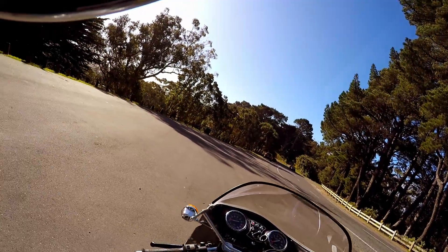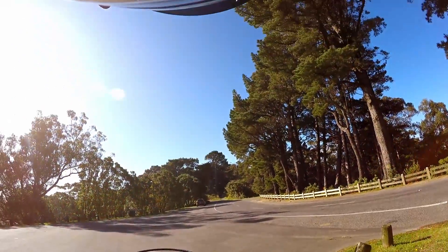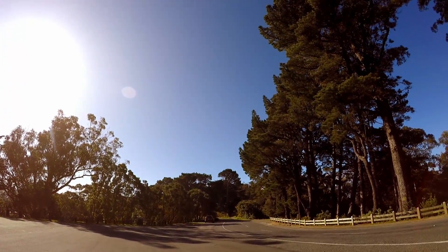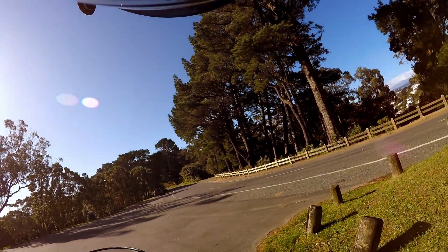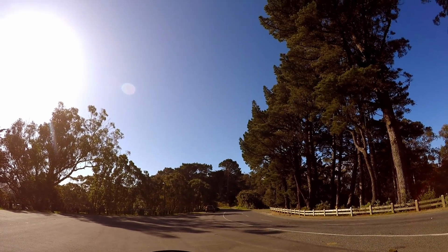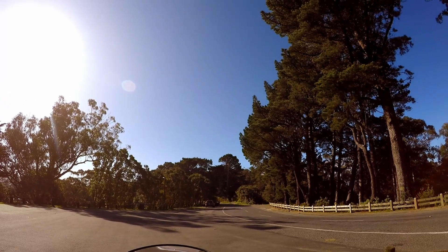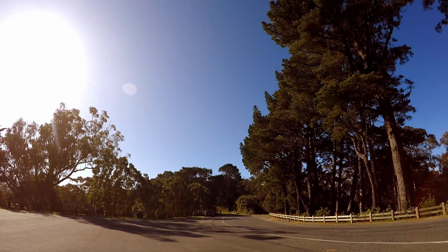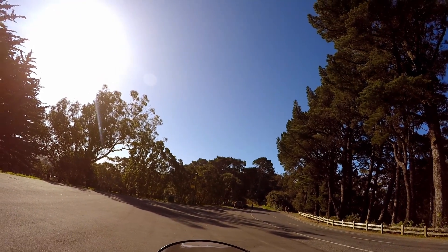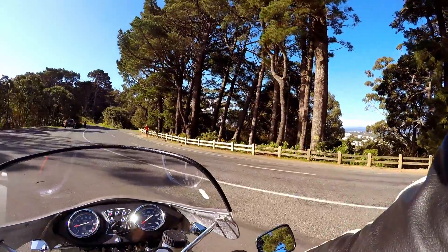I'm also out here testing my suspension because I fitted a Race Tech fork emulator cartridge. I wasn't sure I'd notice the difference. Before I did the work a few months ago I took some rides on bumpy roads to get the feel of what the forks felt like, so I could compare. On the first ride yesterday, at first I didn't notice anything, but then quite quickly I did once I thought about it.